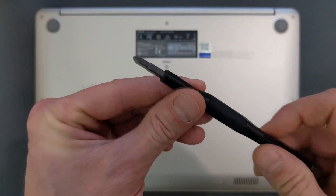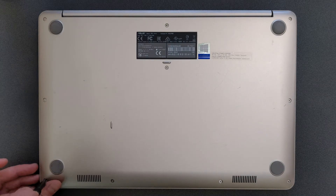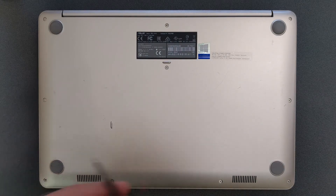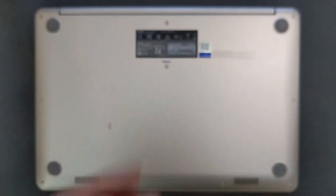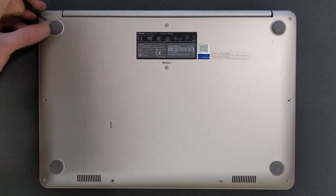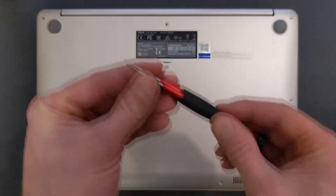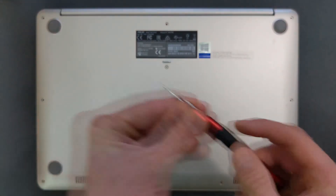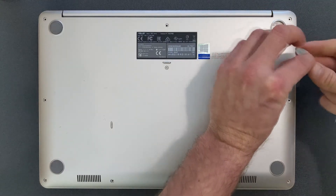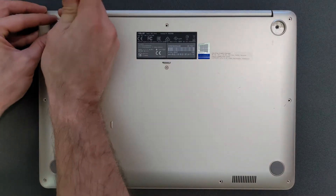First things first, you need a standard Phillips screwdriver and you have to remove all the screws from the back panel. Bear in mind some screws are different sizes, so keep them separate so you know what order and where they go back. There are also two sneaky screws hidden under the rubber pads — use a similar flat tool to remove the rubber pads, they're just glued in, then remove the screws under them.